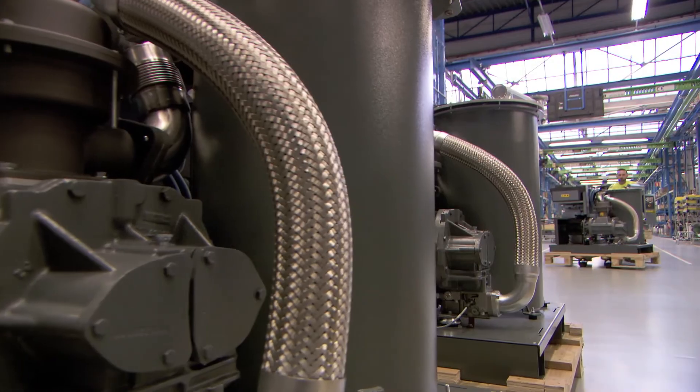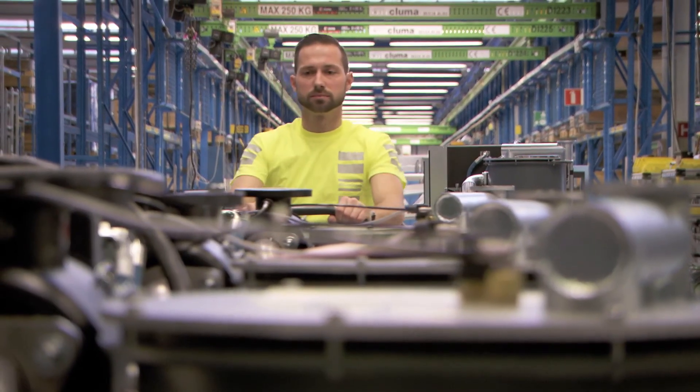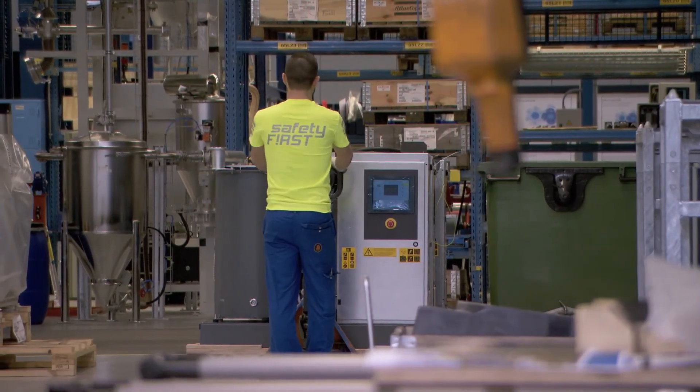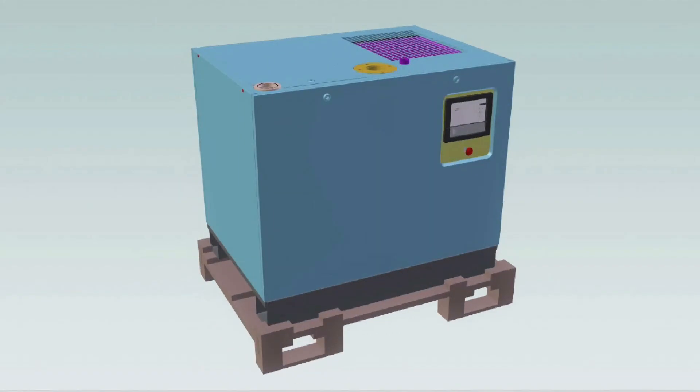A revolutionary pump built in the typical Atlas Copco way — with Atlas Copco patented parts and Atlas Copco know-how. The GHS VSD Plus vacuum pump: a new success story written by Atlas Copco.